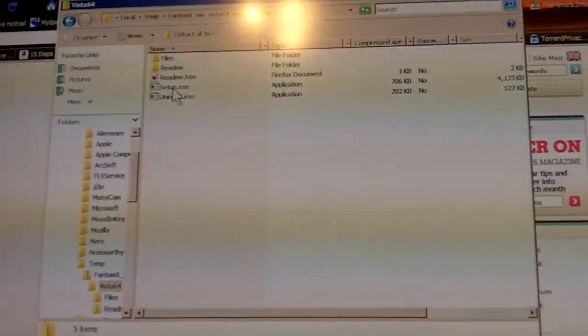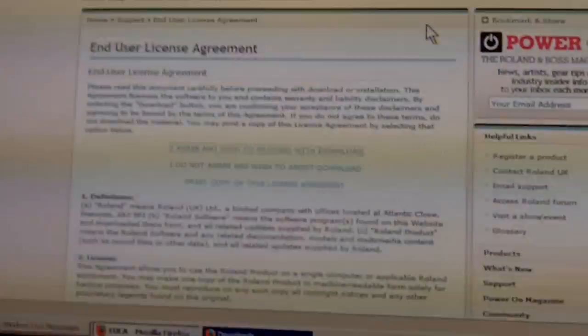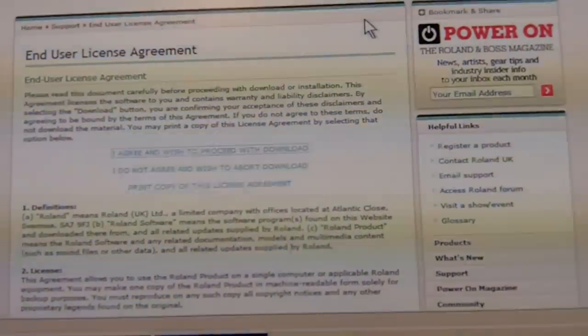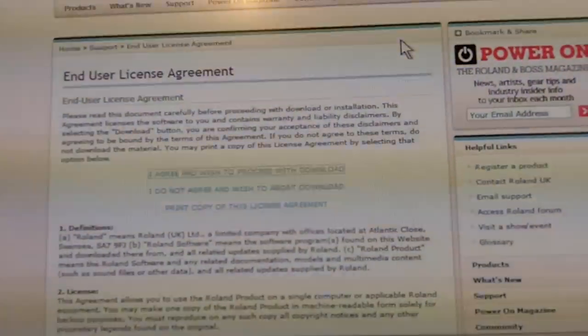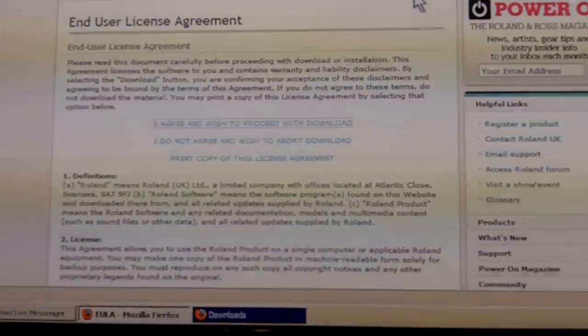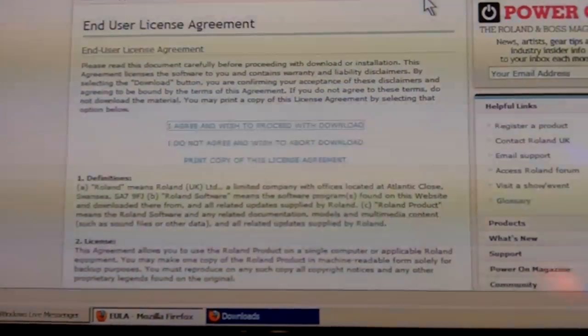Double-click on Setup, and a screen is going to come up on your monitor. Follow the on-screen instructions, and plug all relevant cables in as it tells you during the setup process. After that, you have successfully installed the media drivers on your computer.